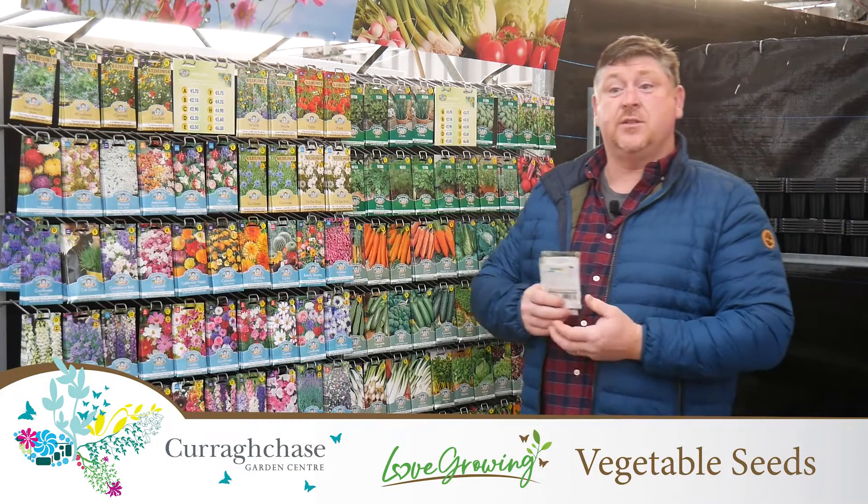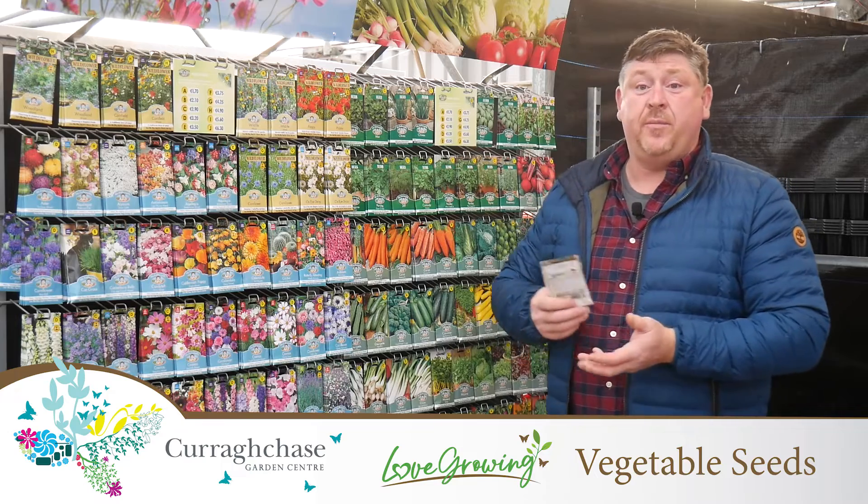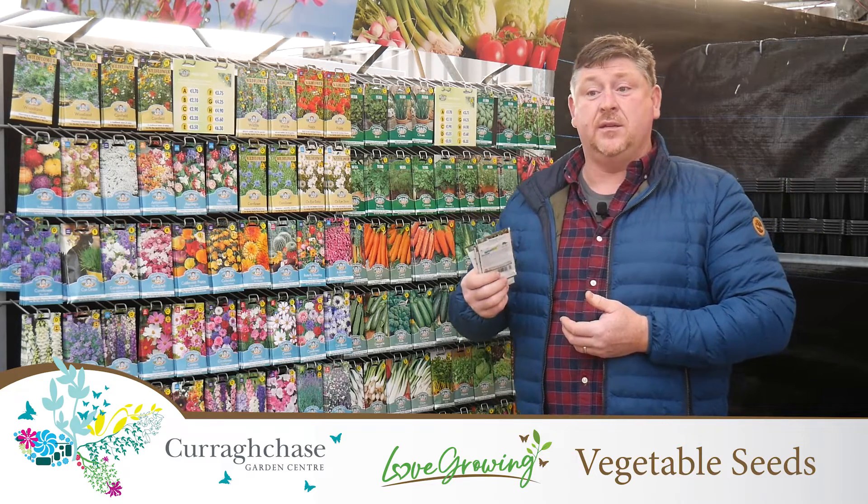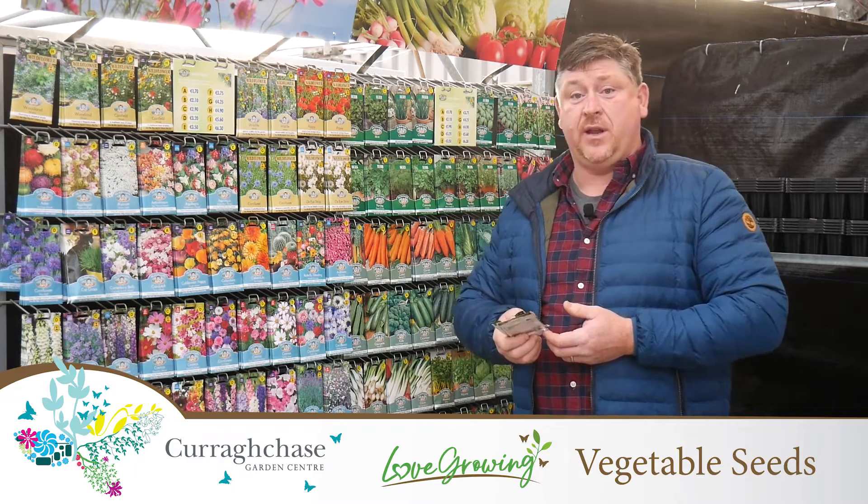Welcome back to Courage Hayes Garden Centre. Ray here, just to give you a few pointers on seed sowing and some of the seed varieties that we have here in the garden centre.